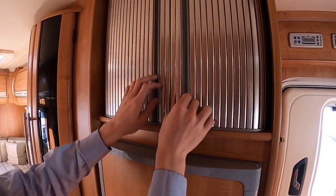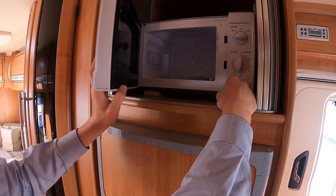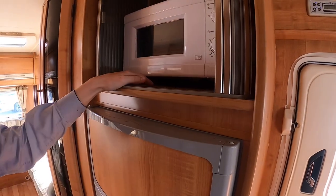Above the fridge you do have your microwave, which is just a 700 watt household microwave. You must be hooked up for this to work.